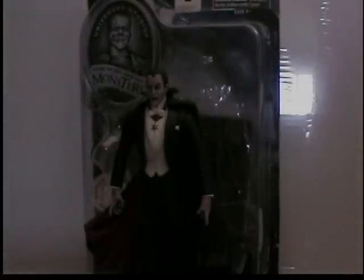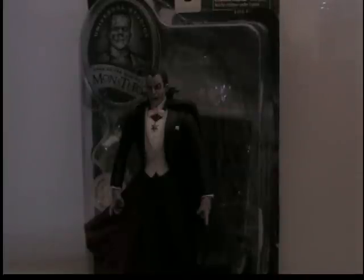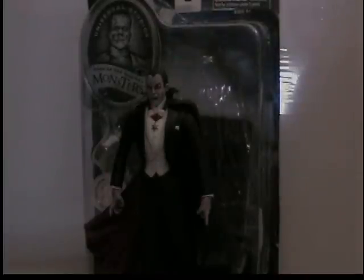What up horror fans, this is BKBN Horrorama. This is a review of the Toys R Us exclusive Diamond Select Dracula. First of all, we're going to take a look at the very nice packaging.